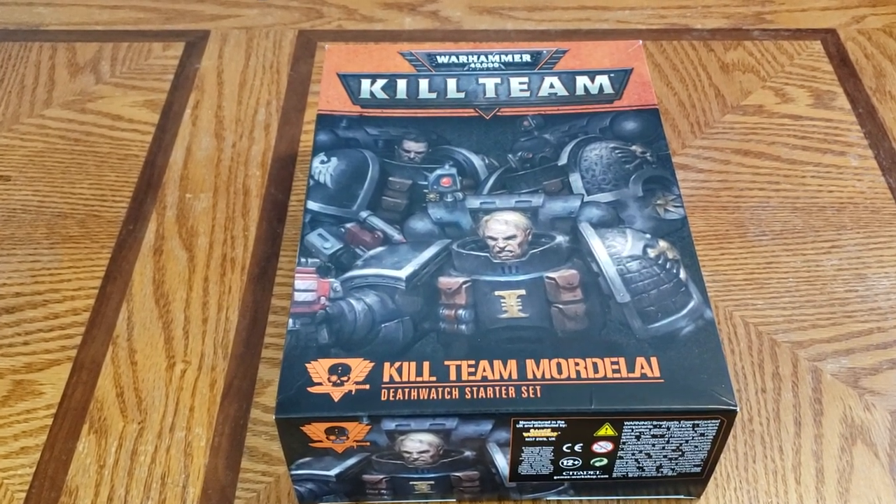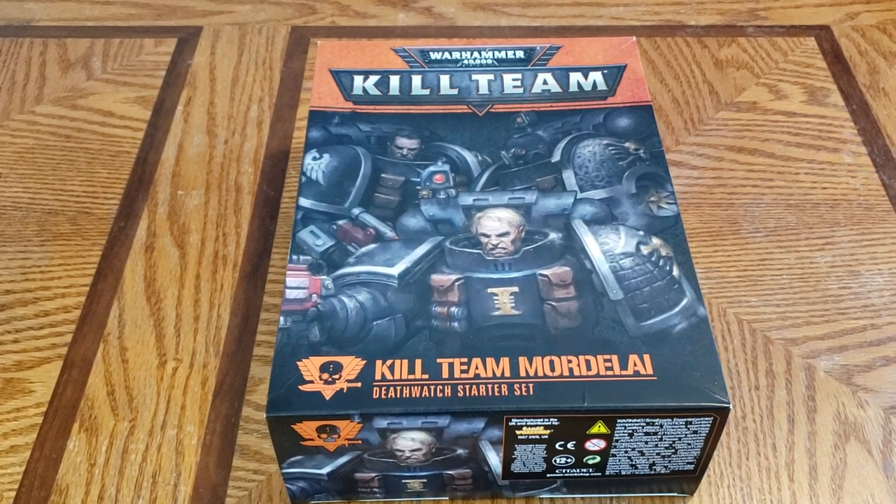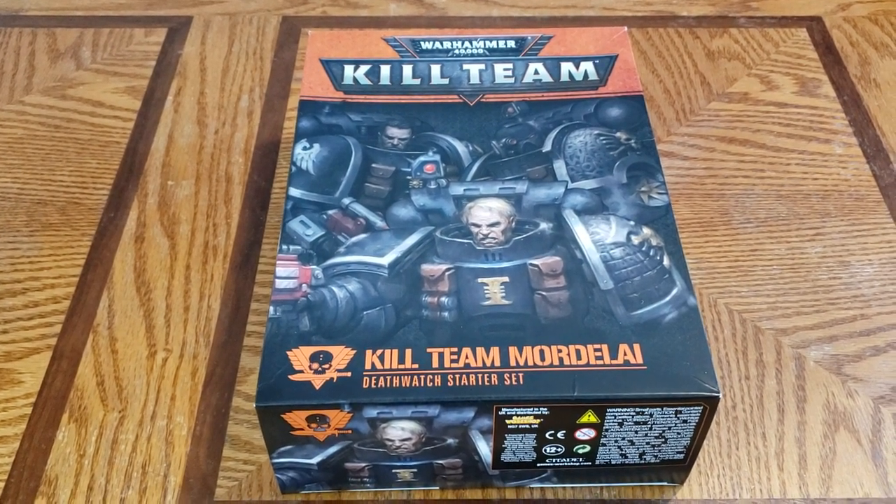In today's video I unbox the Kill Team Death Watch starter set. Let's take a look.